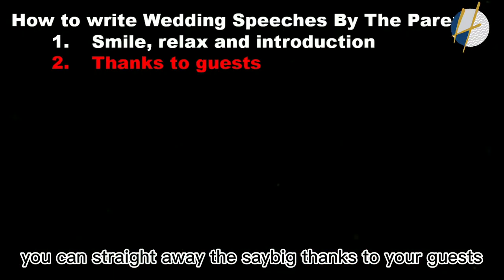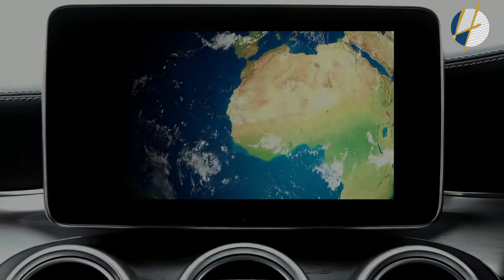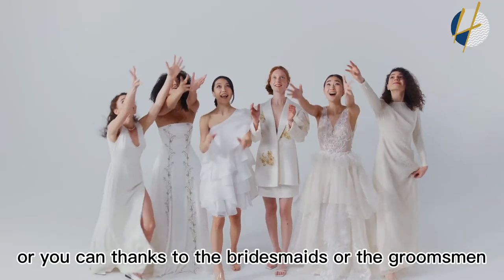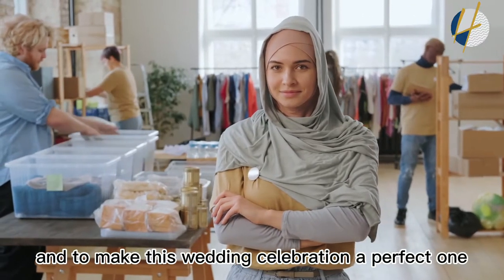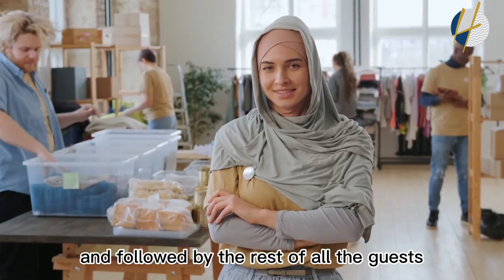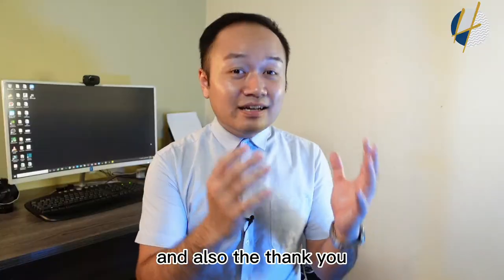Right after the introduction, give a big thanks to your guests — especially special guests or those who have traveled from far away. You can also thank the bridesmaids, the groomsmen's party, or anyone else who contributed a lot to make this wedding celebration a perfect one. Then say thank you to all the remaining guests as well.